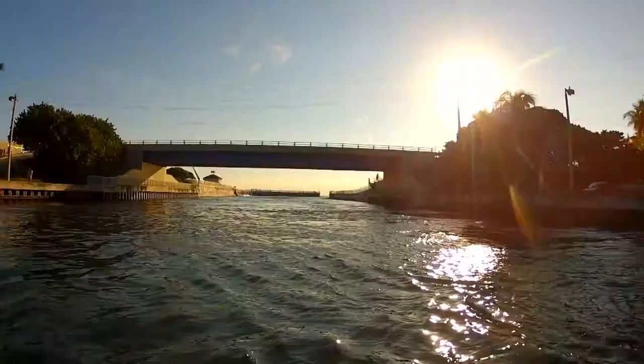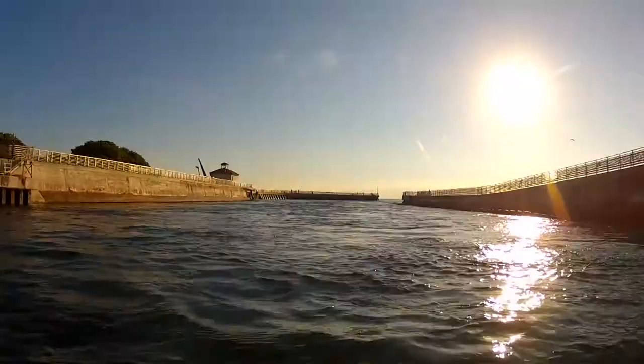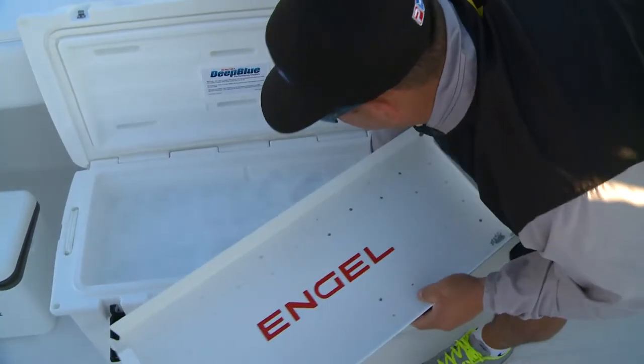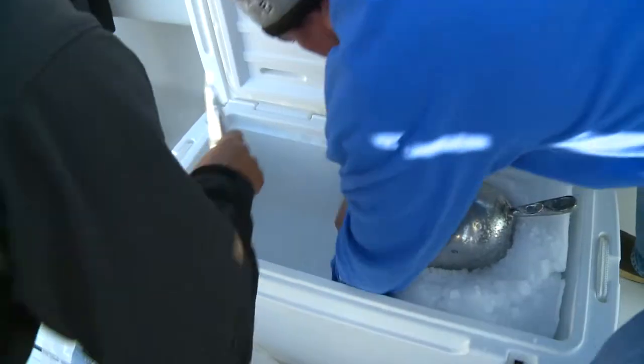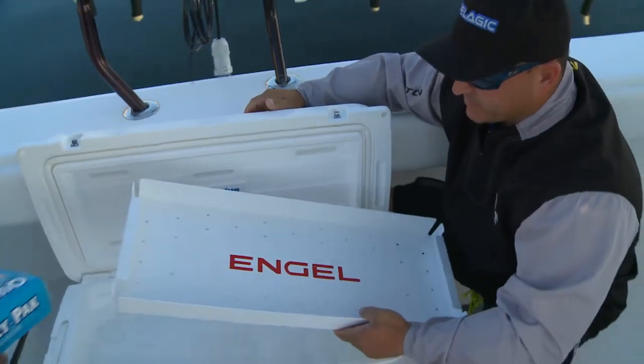We're getting loaded up and we're going to head across to West End, Grand Bahama. We're prepping the brand new Engels coolers over here — they come with freezer bags and a nice bait tray.